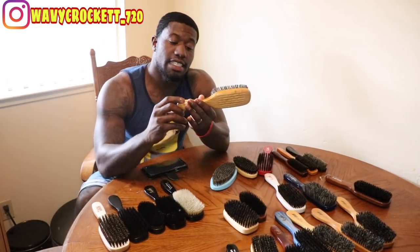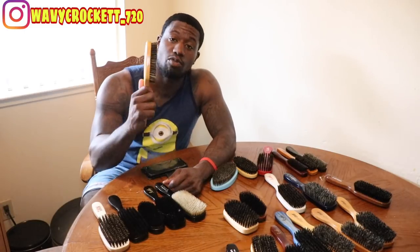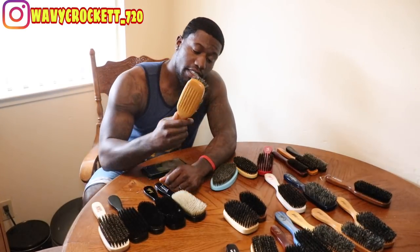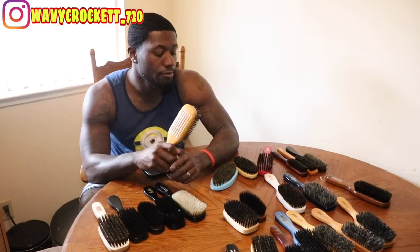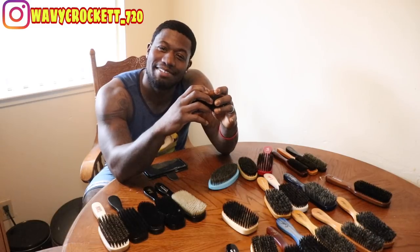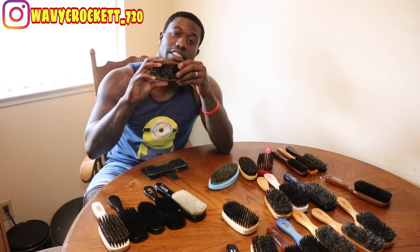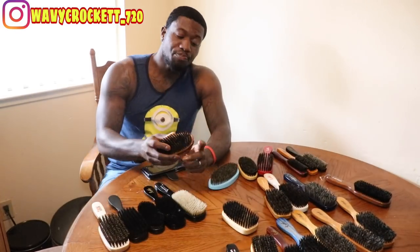The next brush is the Double Duck brush. Shout out to CJ Monsoon — he sent me this brush. This is one of my favorites and it's in rotation right now. It's a solid, true medium. People say it's more of a medium-hard, but to me it's just a true medium. Next brush is the 6451 — this is the oval palm. I've had this brush for at least a year and some change, had it when it first came out. This is one of my favorite brushes for crown work.